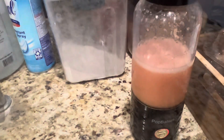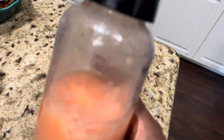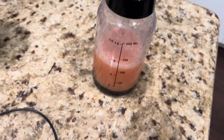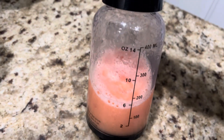Let's taste it now. It makes it pretty good — there are like no particles in here at all. This blends really really well. I'm going to drink my watermelon and, of course, a little bit of orange juice smoothie.